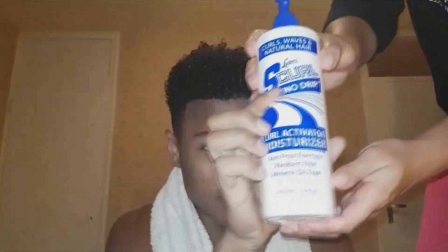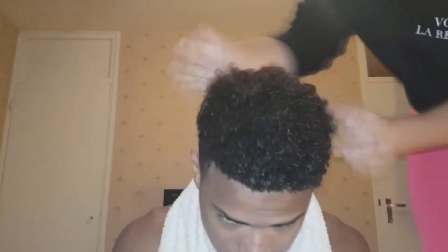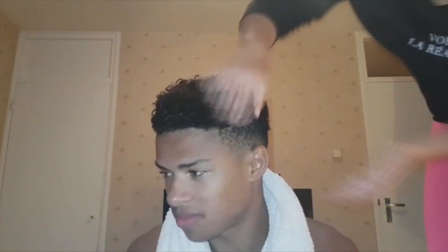When it's dry enough, you can start applying the Curl Activator Spray, which will make your curls pop out more. We're just applying it through my hair after taking out the texturizer cream. This is the S-curl Curl Activator, but you can basically use whichever Curl Activator you have and it should work. After this, your hair should be curly and soft, and it should have a way different texture than what you started with.